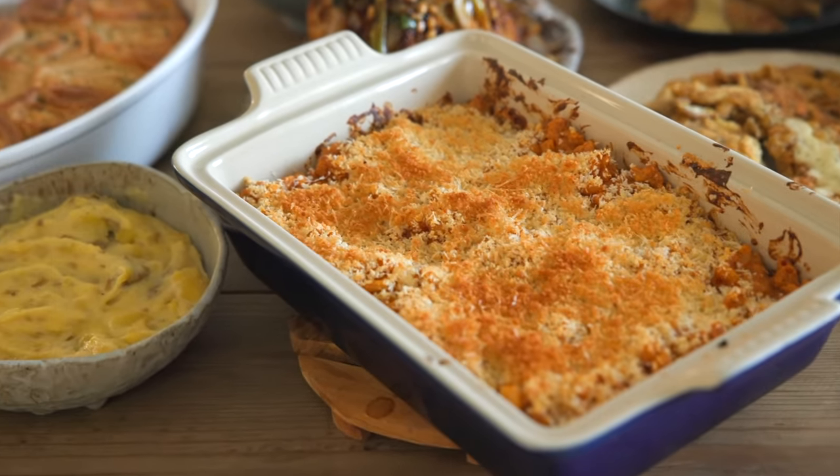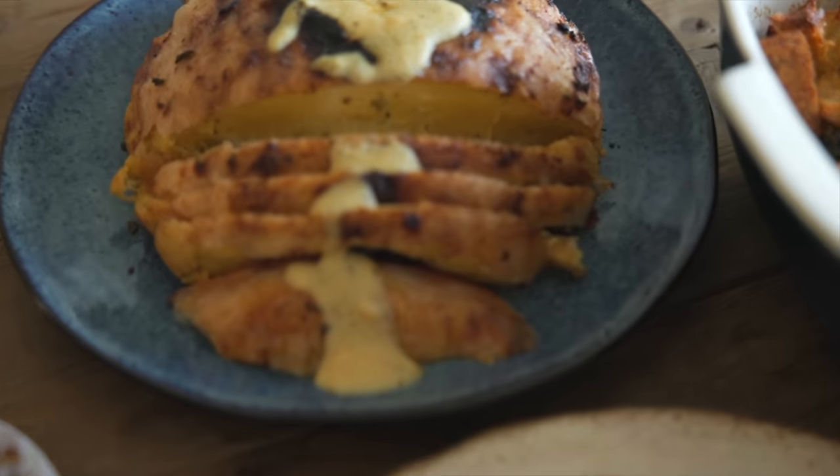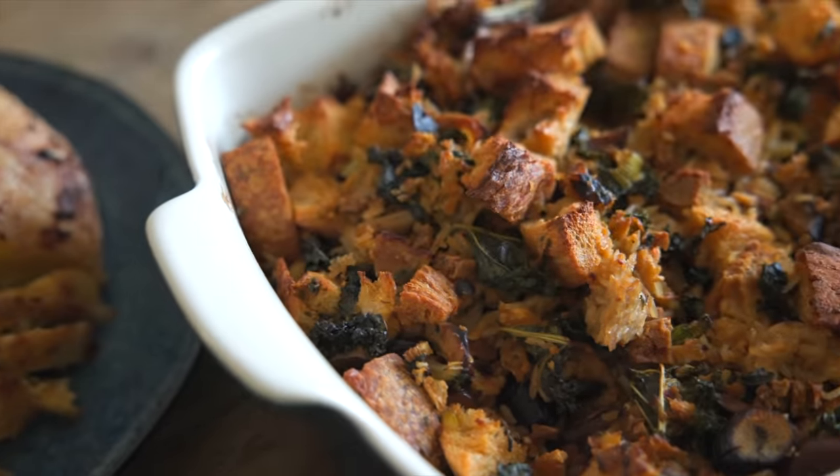I have just gotten back from the gym and I am going to start planning my dress rehearsal for Thanksgiving dinner. It's going to attempt to be a 12-course fully vegan Thanksgiving meal with basically all of my favorite things.